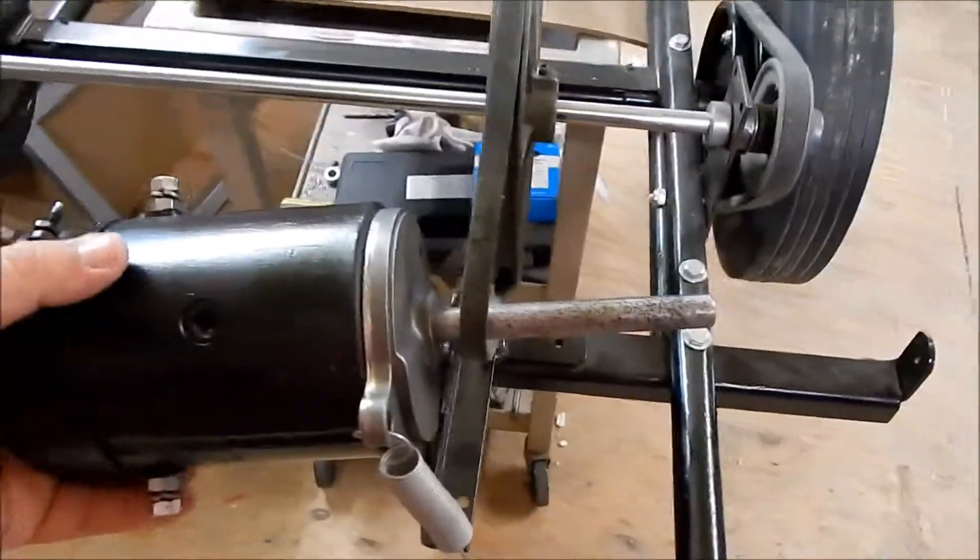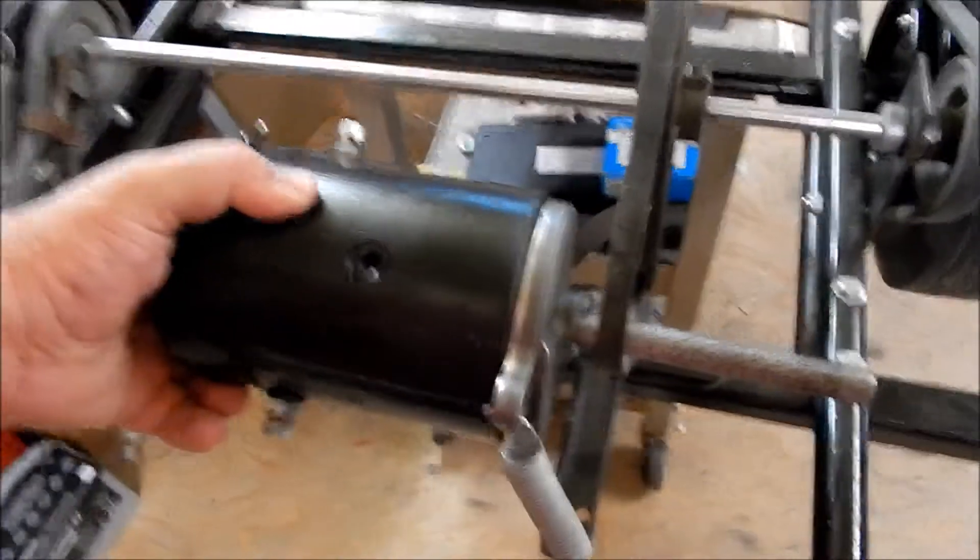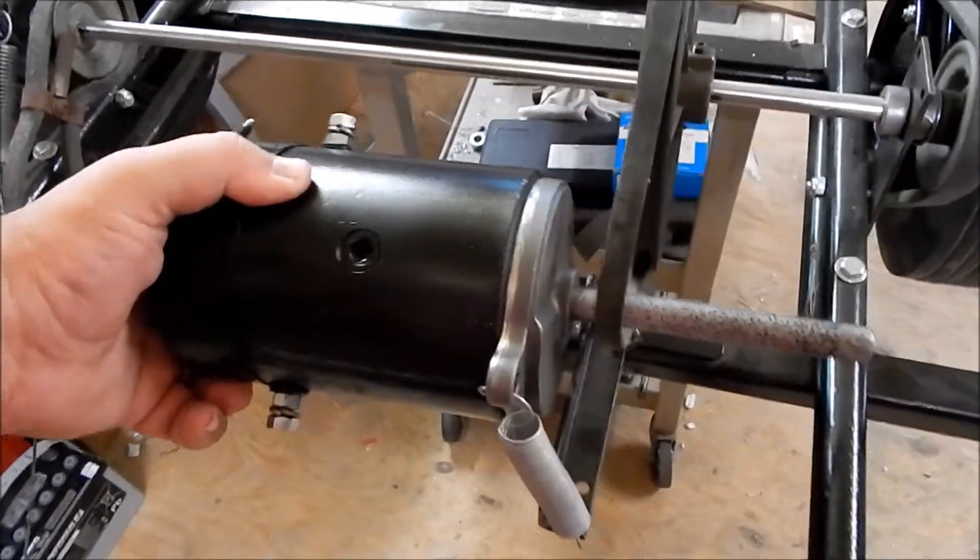I'm going to go over connections for a power car reproduction motor or a replacement motor. This is a 12-volt — they're also available in 6-volt.